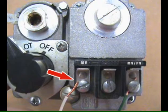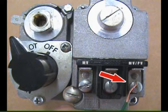Remove the wire on MV at the gas valve and connect it to number 1 on the UC-1 terminal block. Connect number 2 on the UC-1 terminal block to MV-PV or your 24-volt common.